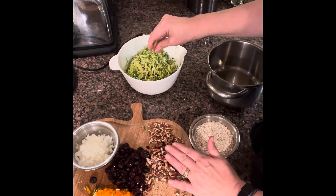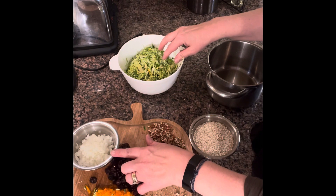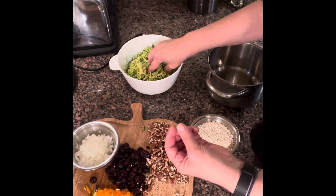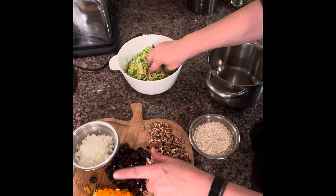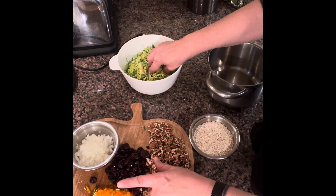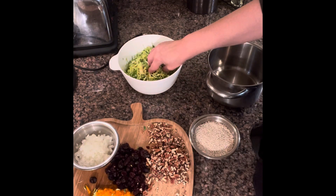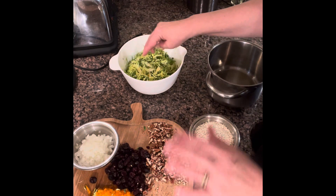I've cut up some pecans — it's a half a cup — and a half a cup of cranberries. I also have a quarter of an onion that I cut up; it's a sweet onion. I have half of an orange pepper right here, and three stalks of celery cut up. I'm going to mix everything.